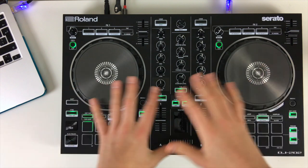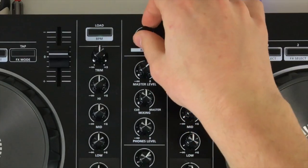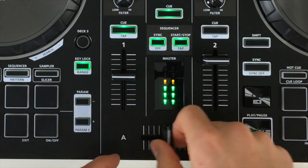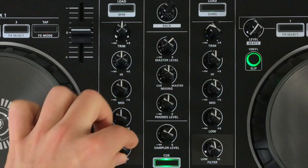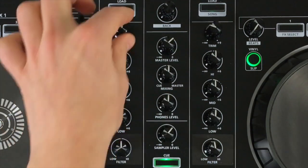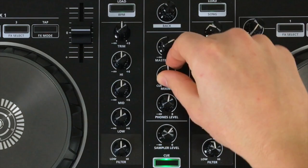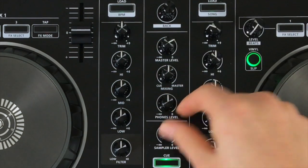The Roland DJ 202 has all the basic features you would expect to see on a controller of this size. We can use a browse pot up here and then load left and right with the buttons. We've got upfaders, crossfader as standard, a three-band total-kill EQ, filter for each channel — high pass and low pass — and a trim for extra volume control. Down the center of the mixer we've got the master level, headphones level, headphones mix for introducing the master into the headphones for beat matching, and then the sampler level, which we'll look at a bit later.